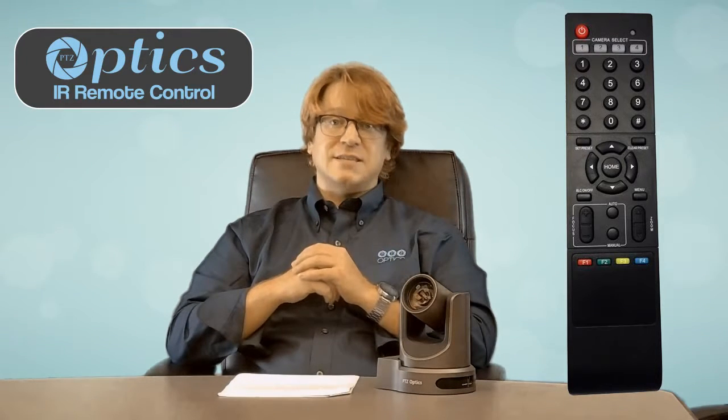The remote also allows you to bring up an on-screen display menu for fine-tuning the image attributes to create the best possible image for your exact scenario.